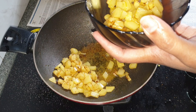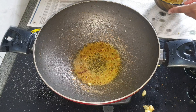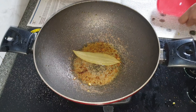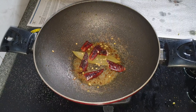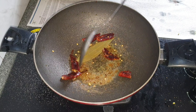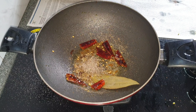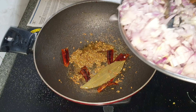Now in the same pan with the ghee and oil, I'm adding in the bay leaf and dry red chilies. Sauté for a minute, then add in cumin seeds. Once they start to splutter, I'm adding in finely chopped onions and salt.